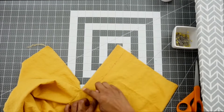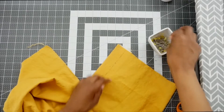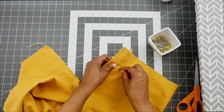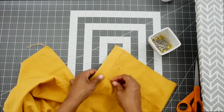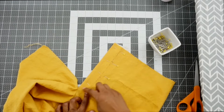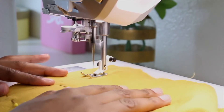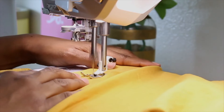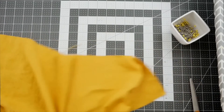The next step is to top stitch along our marking — or basting line if you hand or machine basted. I'm going to put pins on the outside just to keep the fly in place and then top stitch following my stitching line. Now that the top stitching is done we can go ahead and start working on our underlap.